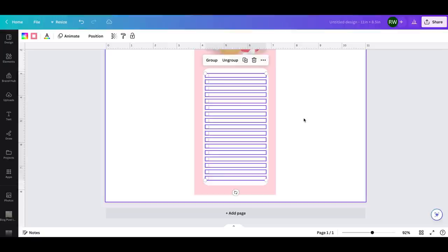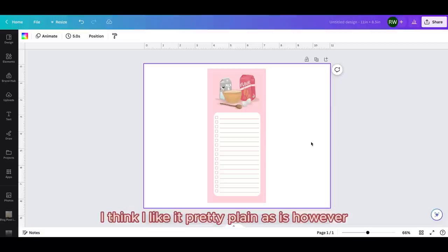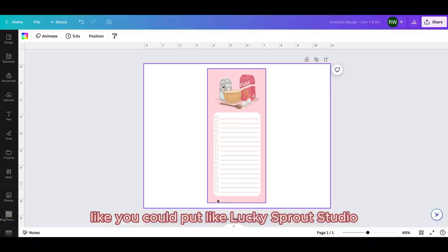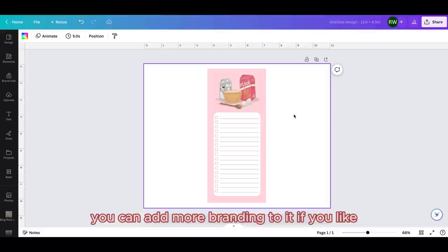Okay, now it's all centered and looks pretty cute. This design is basically good to go. I think I like it pretty plain. First of all, I didn't add any text — you completely can: 'groceries,' 'to-do list,' 'to buy,' whatever you want. I don't personally add any branding to the front of my designs — I put it on the back of the notepad. That's just my preference, but you can add more branding if you like.